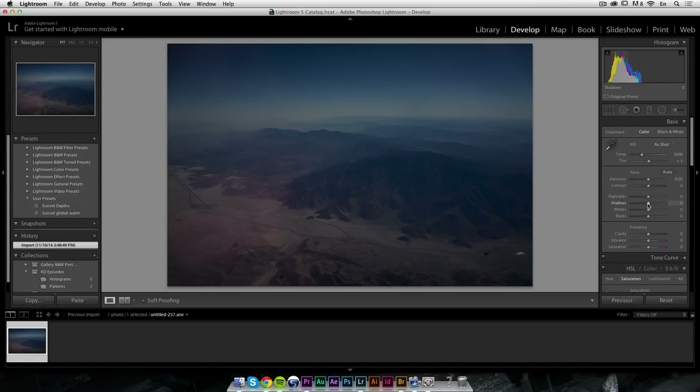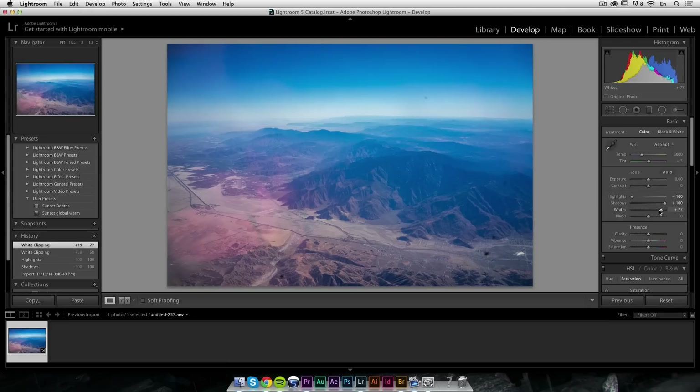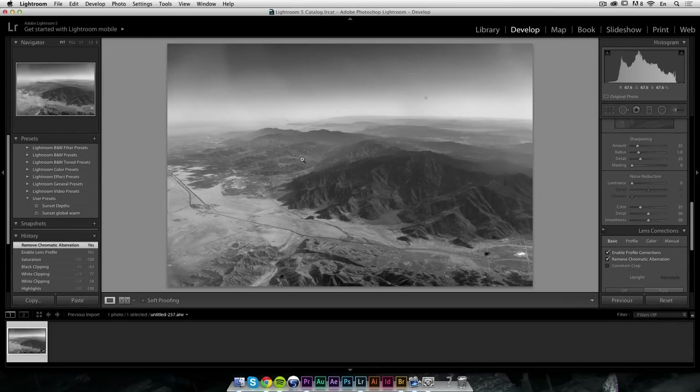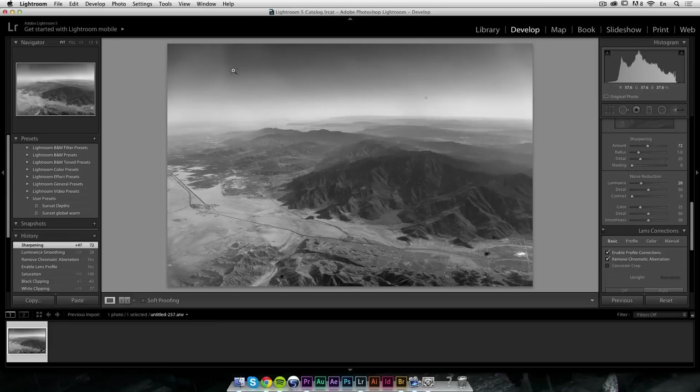I'm going to open up the shadows and bring down the highlights to get all my tones completely compressed, then adjust the white point — moving all the values to the right until I see some detail in the histogram — then move the blacks while holding the Alt key until I see some black clipping. I'm not going to touch clarity because I'll deal with that in Tonality Pro. I'll turn off saturation to see how it looks — it's already looking like a nice dramatic black and white. I'm also enabling profile correction and removing chromatic aberration, doing noise reduction at about 30 and sharpening around 70.